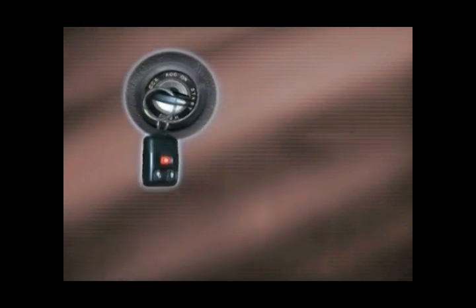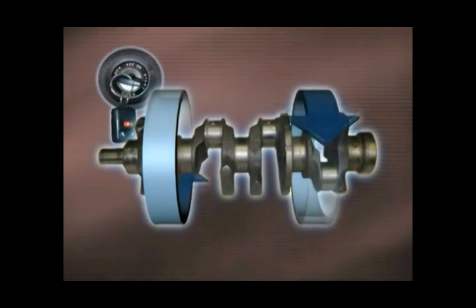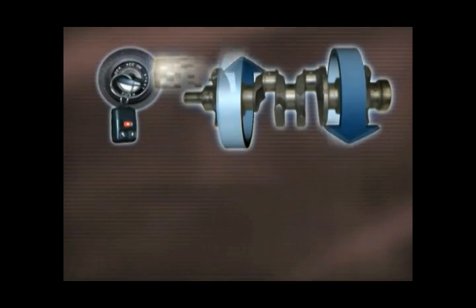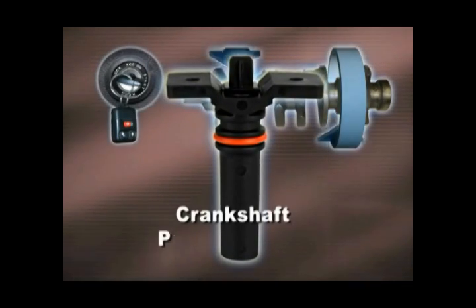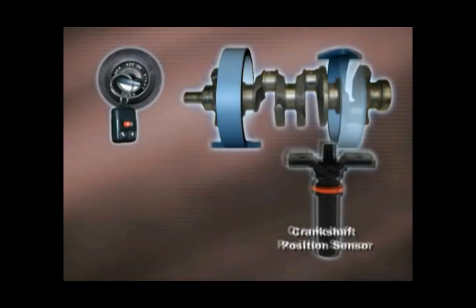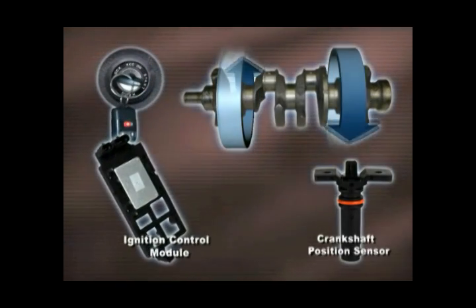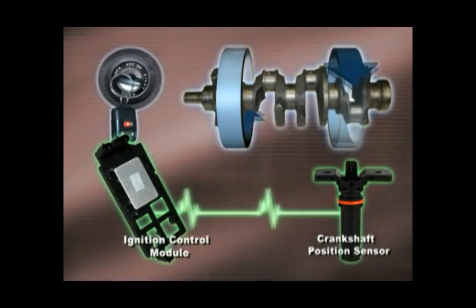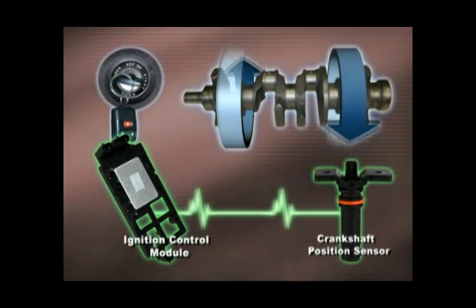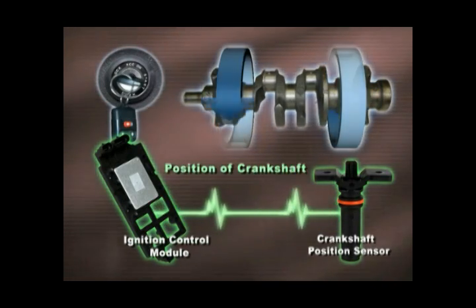When you turn the ignition key to start, the crankshaft begins to rotate. And that's where we find our old friend, the crankshaft position sensor. As soon as the crankshaft starts to rotate, the sensor starts sending signals to the ICM. And the pattern of these signals tells the ICM the position of the crankshaft.